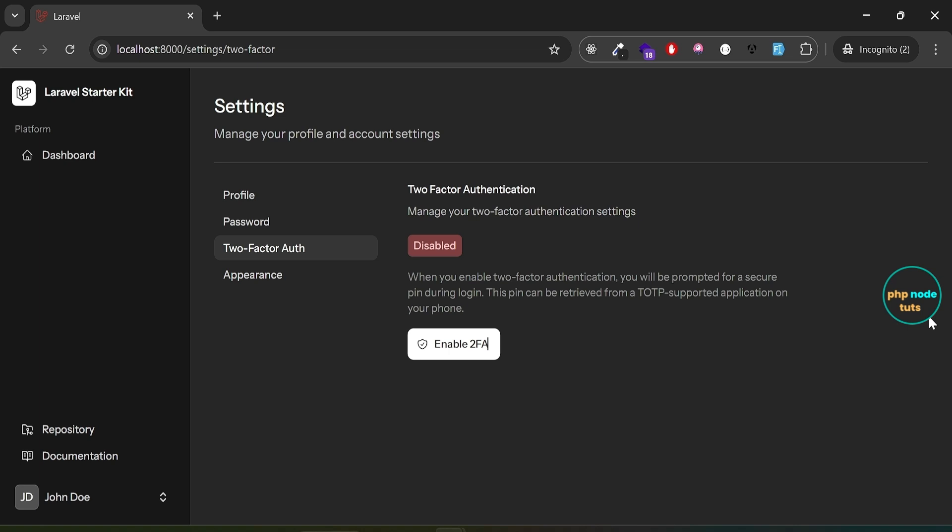In this tutorial, we have successfully set up two-factor authentication for our Livewire starter kit application using Laravel Fortify. We started by configuring the necessary environment settings and migrating the required database tables. We then walked through the process of enabling 2FA, setting up Google Authenticator, and testing the recovery codes. We also explored how to disable 2FA and the effect on the database. If you found this tutorial helpful, don't forget to like, share, and subscribe. I'll see you in the next tutorial — till then, stay safe!